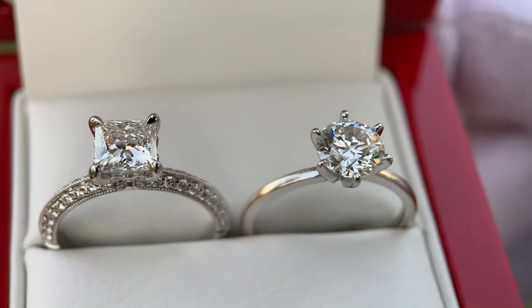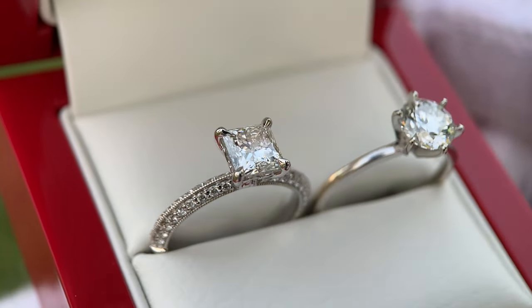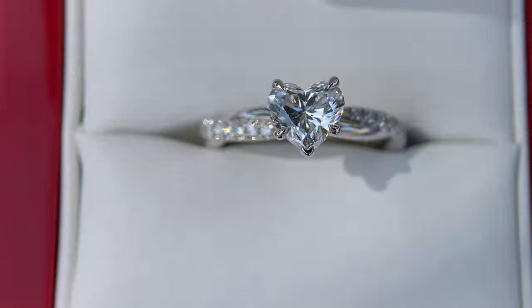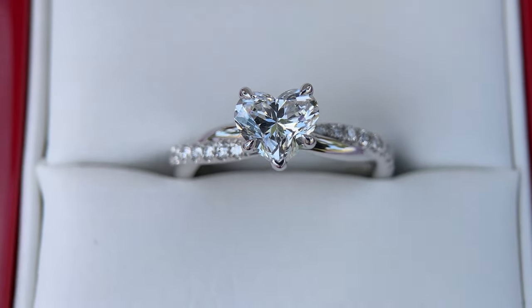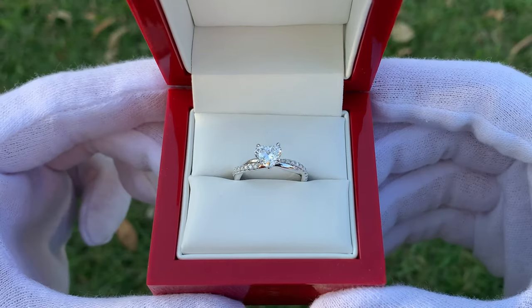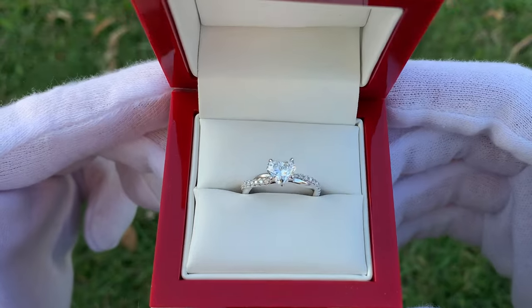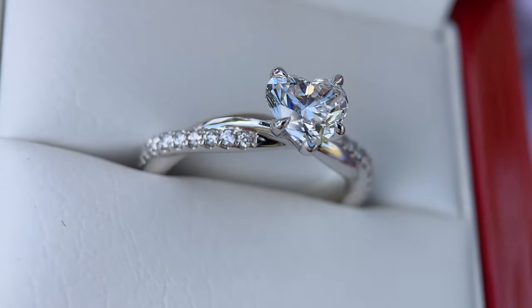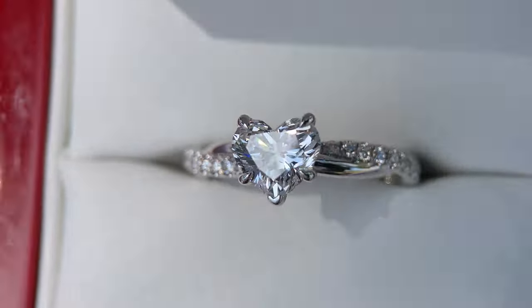Speaking on lab diamond versus natural diamond, it's really up to you and your preference. Some people really like lab diamonds because they can get a bigger diamond for the same price, or save a lot of money, and oftentimes the specific grading characteristics of a lab diamond are better for less money — so you can get a good looking stone that fits your budget. That's a really nice size. But some people love natural diamonds, which is perfectly okay — you'll just have to spend a bit more to get the size you want.